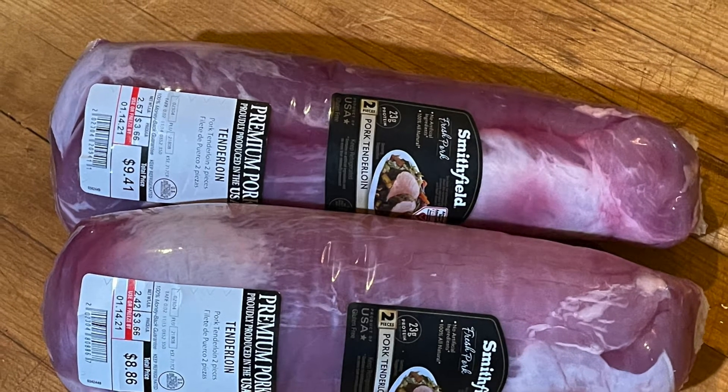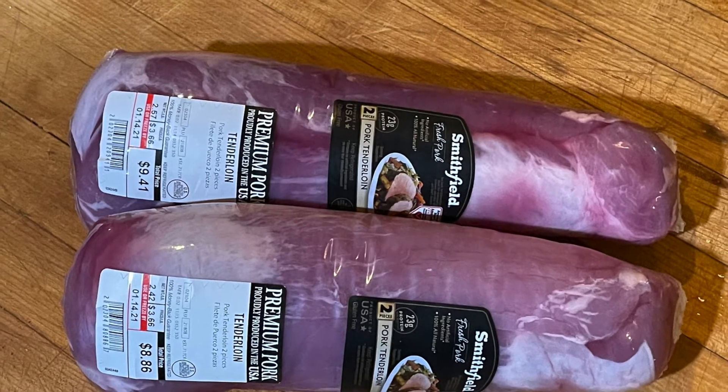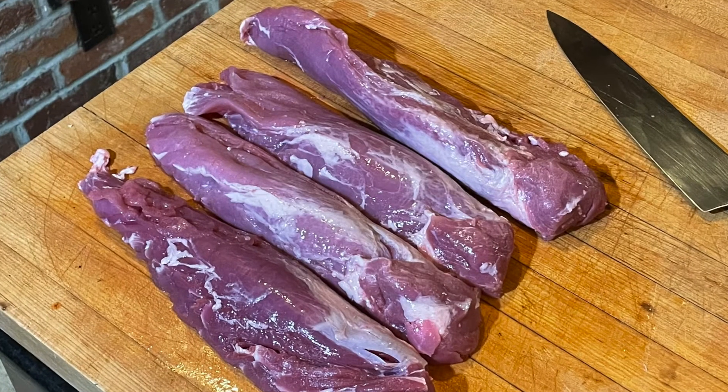Hey friends, I'm going to show you how to turn these raw pork tenderloins into something super delicious with our super salt.